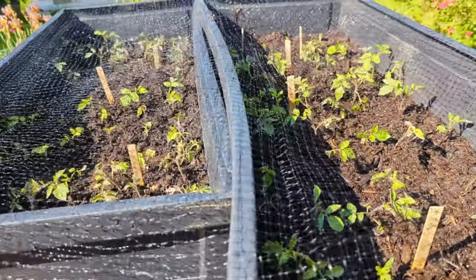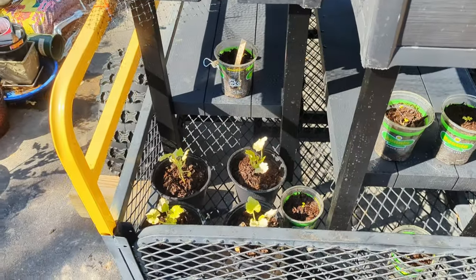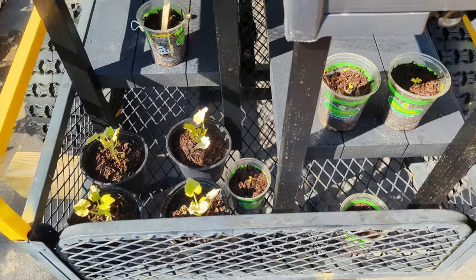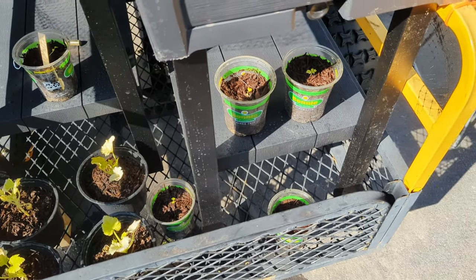Bye-bye, babies. Dad loves you. Here's my celery and zucchinis. Yellow leaves are getting replaced with green leaves, so I think they'll be just fine. I did lose one celery in the last two days, but these ones are still alive, so I think they'll be good.